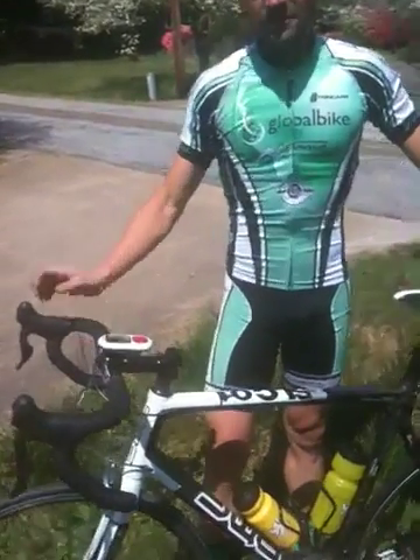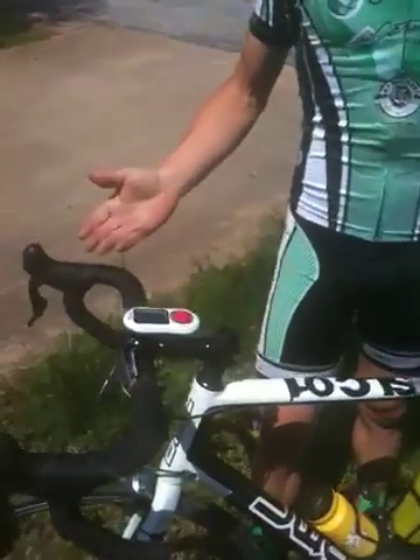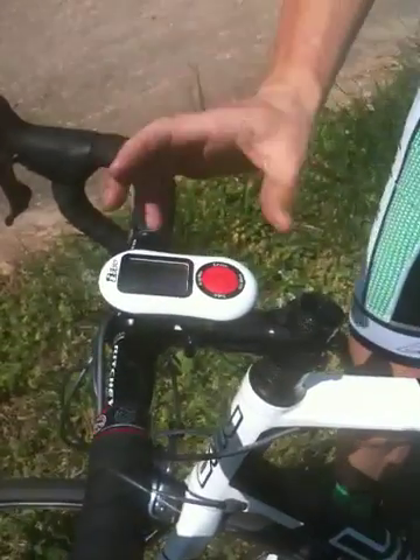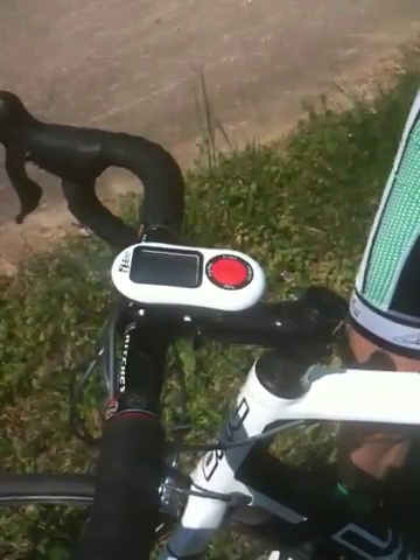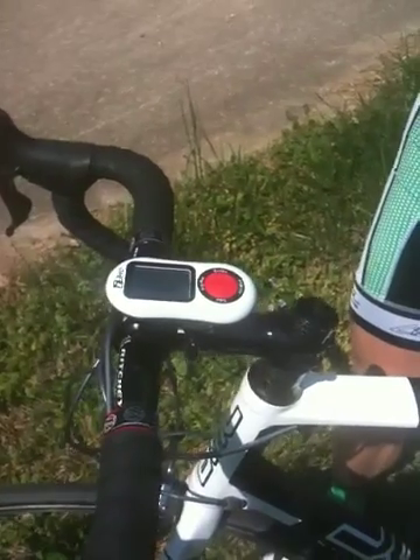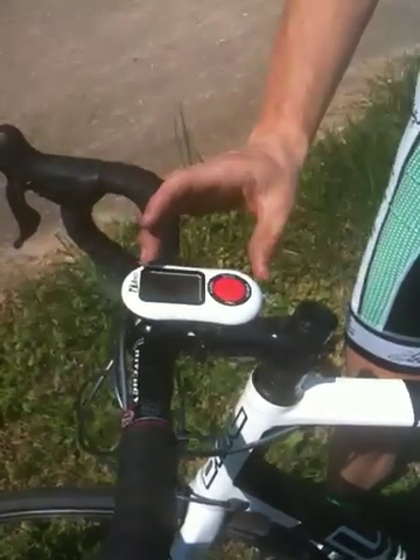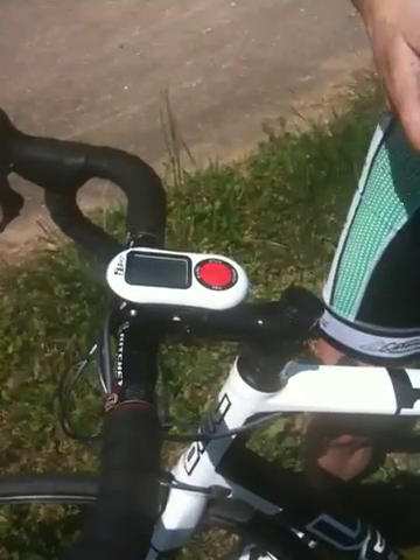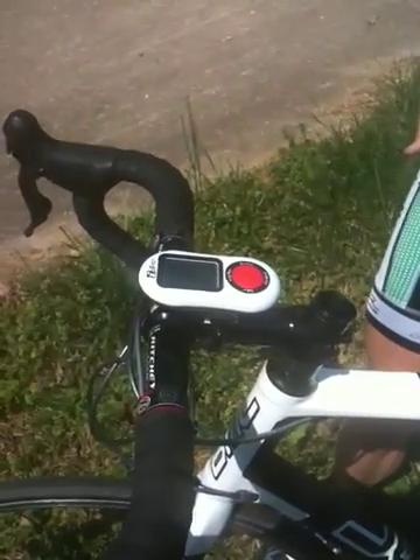This is the iAero from the iBike line. It's a power meter, and it's a little bit different than other power meters, as this is the entire unit here. Whereas other power meters, you need a special crank or wheel — this one just sits on your handlebars. It measures all the forces that go against you, and figures out what you need in terms of wattage to overcome those forces.